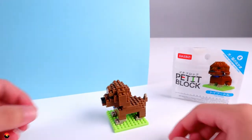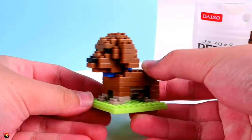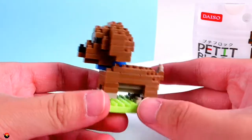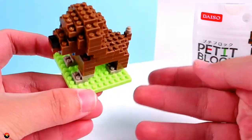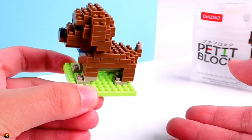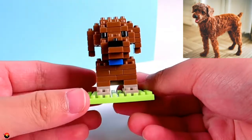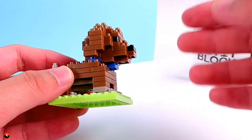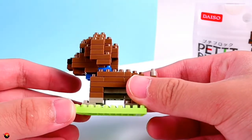I have finished the toy poodle, and it turned out really, really cute. There are four main colors: a beige color, brown, blue, and black. They also give you this grassy green base plate, as with a lot of the other traditional Petit Blocks. I think it turned out really great — it definitely looks like an actual poodle. I really like how they did the ears and the structure of the head. The blue collar is a nice addition too.